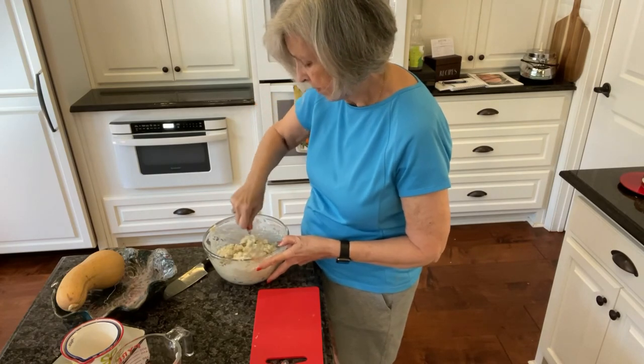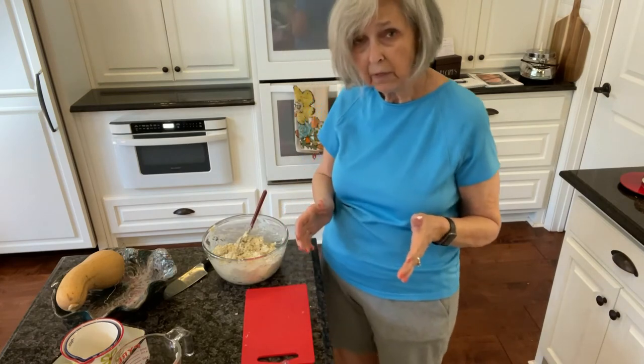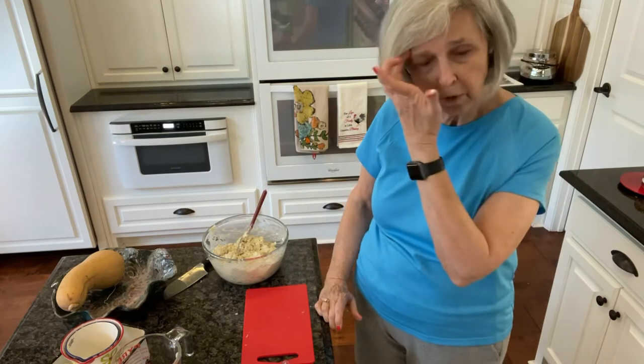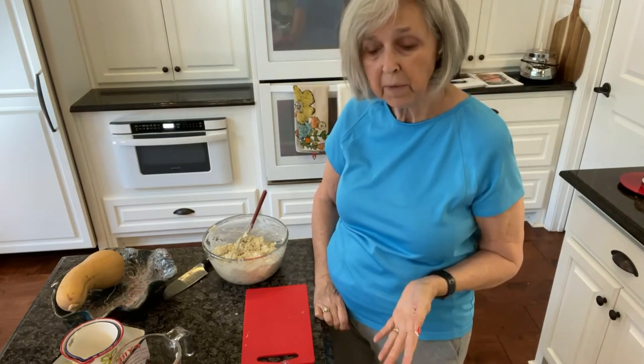All right, that's it. I'm going to get a casserole dish out, put it in it, and stick it in the oven at 350 for about 25 to 30 minutes, something like that. I'll get back with you in just a minute.